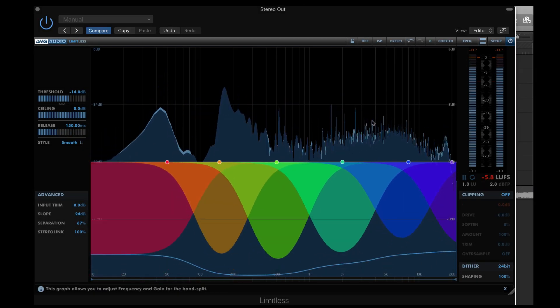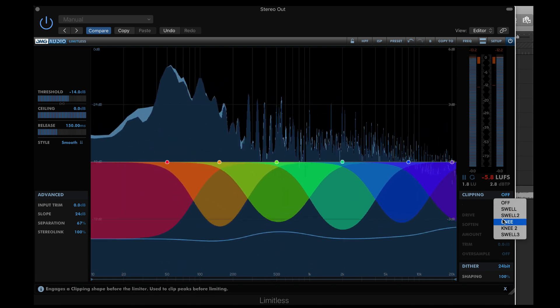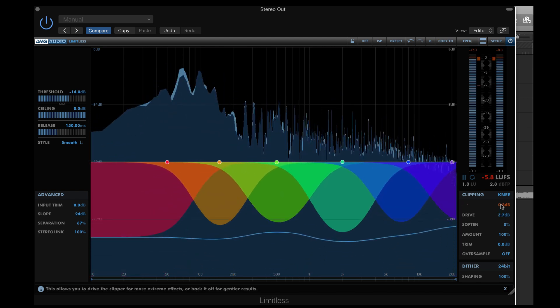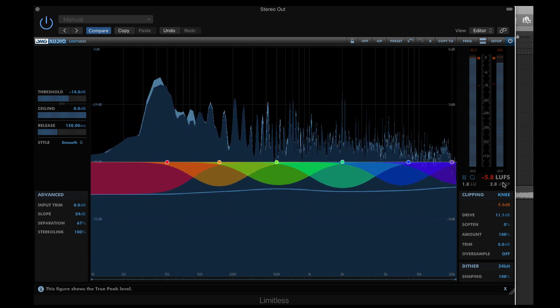Using the knee setting, higher values simulate drive in analogue to digital conversion without needing to go to hardware. Here, I'll raise the drive to catch some transients. This offers some really hard ADC clipping.